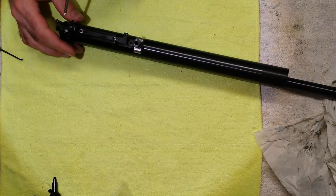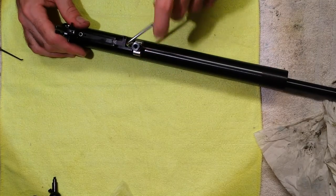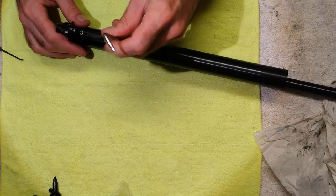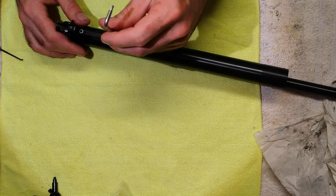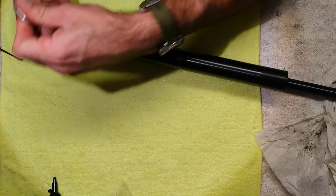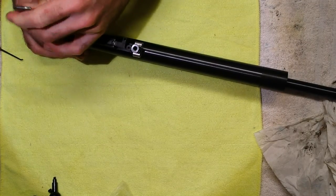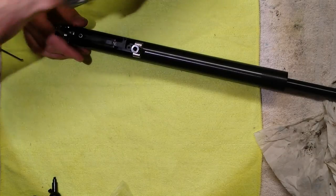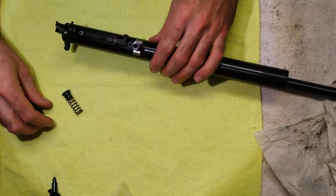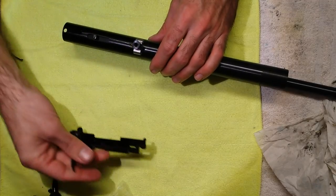Then you want to remove the trigger mechanism — again it's a three millimeter, though some of them have a four millimeter head, so it's either three or four. You might notice this is fairly easy to come undone; that's because it's been apart before so all the anti-tampers and everything else have been removed. Trigger mechanism out of the way.